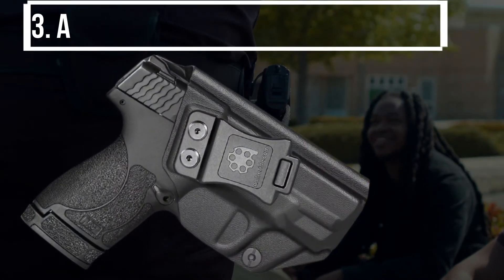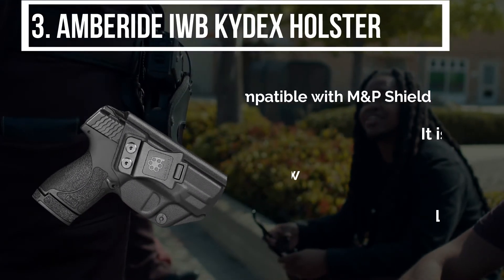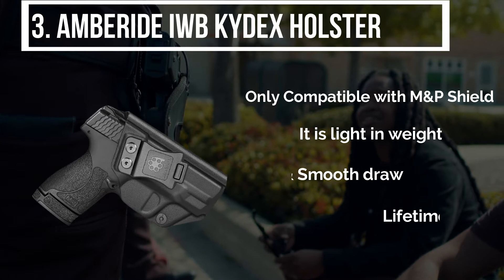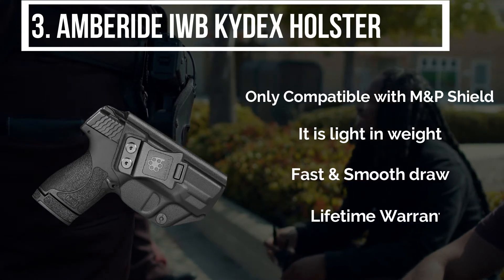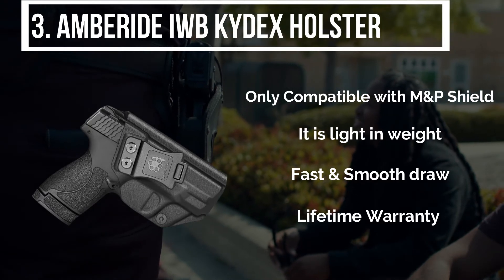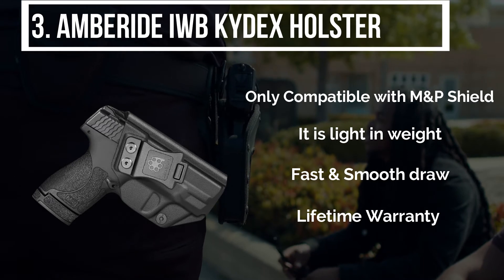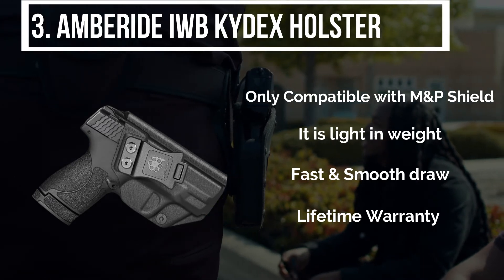The third product is the Amberide IWB Kydex holster. When you carry this IWB holster, all you need is your pistol and lots of confidence. This holster is designed explicitly for M&P Shield 9mm. It is strongly built to carry the gun safely and discreetly. Carrying a pistol in this is super comfortable, as it is light in weight.